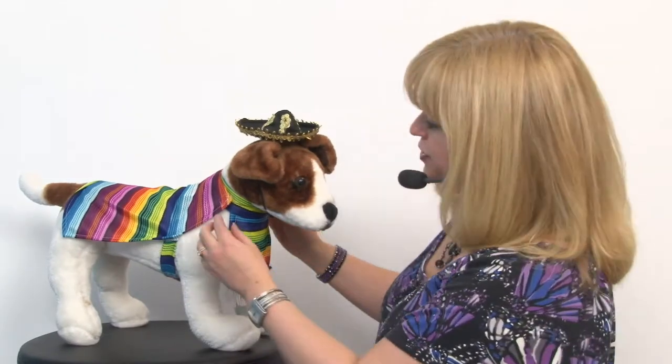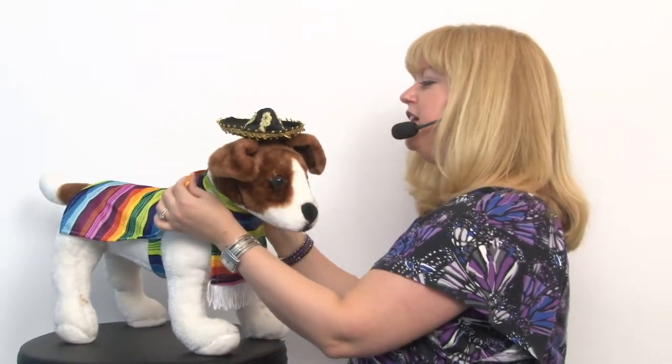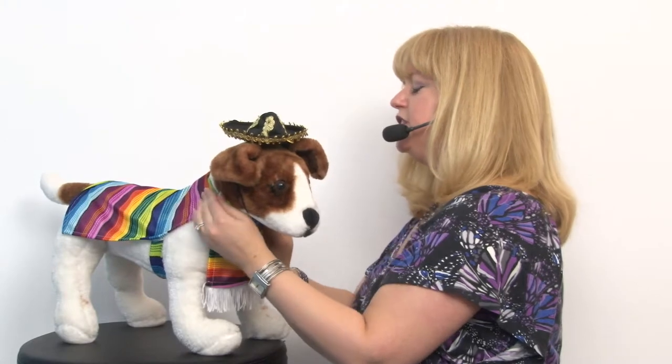And then for the Serapi part — the shawl or cloak — it has two pieces. You've got a bib that closes with quick touch fastener, and then on that you have quick touch fastener for the back portion of the cloak, and it also has a band here.